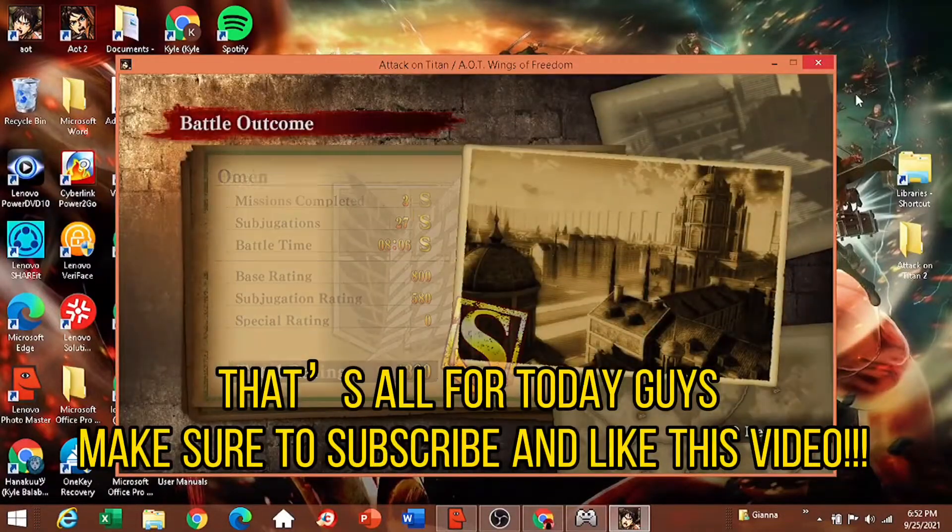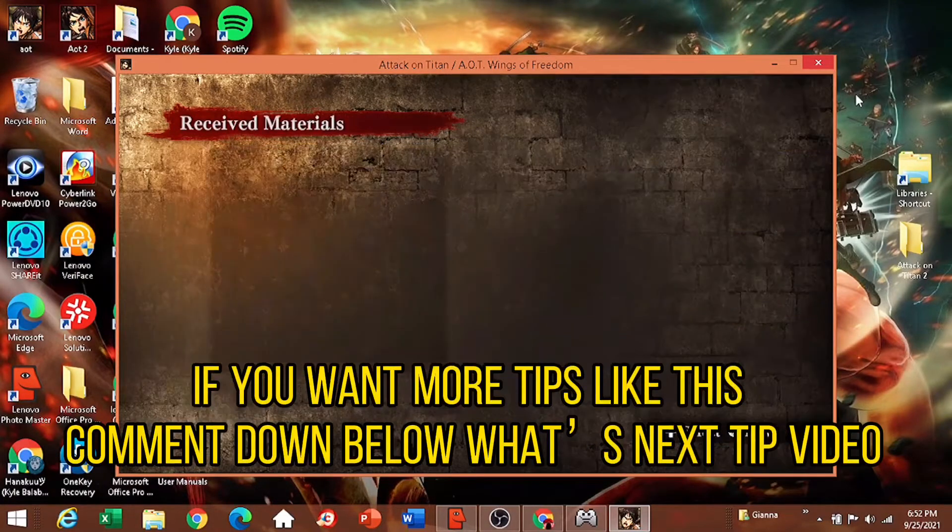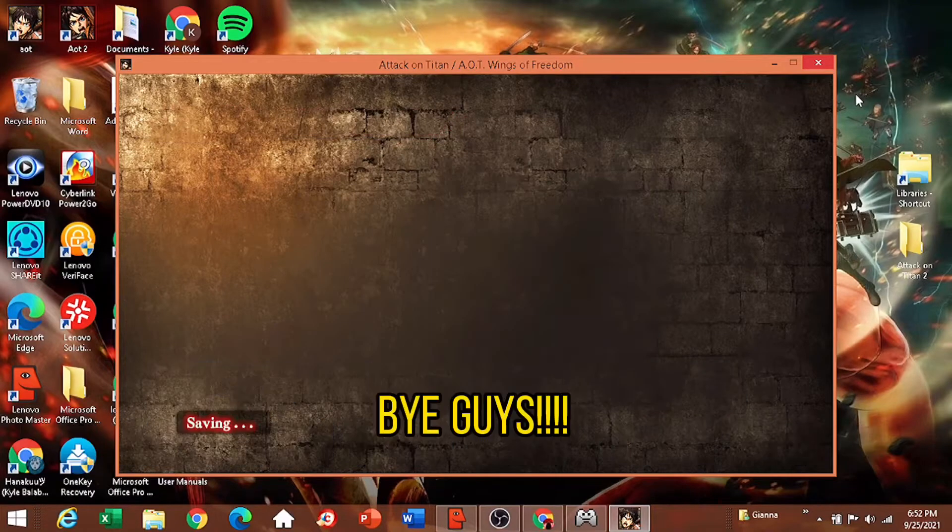That's all for today, guys. Make sure to subscribe and like this video if you want more tips like this. Comment down below what the next tip video should be. Bye, guys!